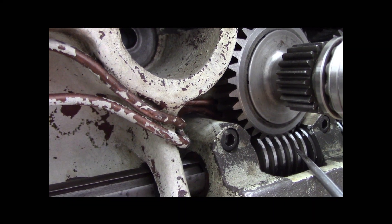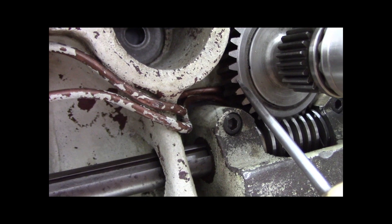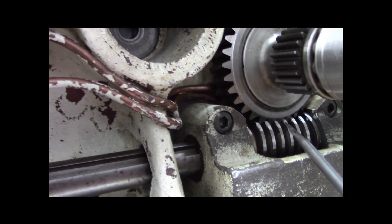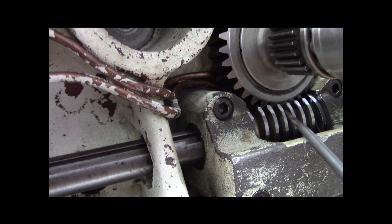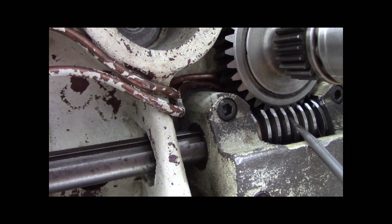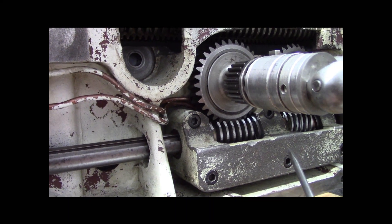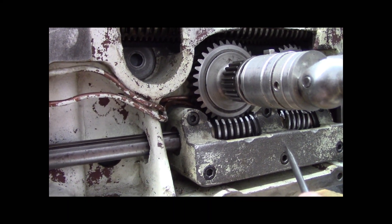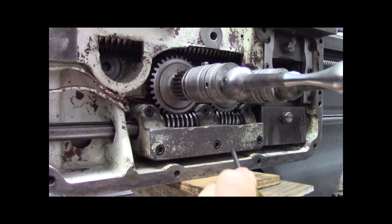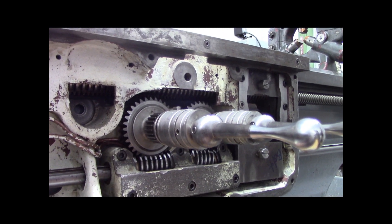There is such a thing as a double enveloping worm gear set, where not only the worm wheel is concave and contoured to fit the worm, but the worm is concave and cut out to accept the worm wheel - that's double enveloping. Just minor gear geekdom information there, but it's worth noting if you're a machine person who's into machines and gears and engineering type stuff.